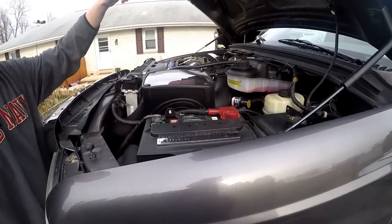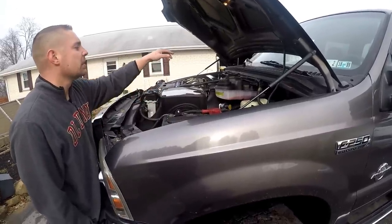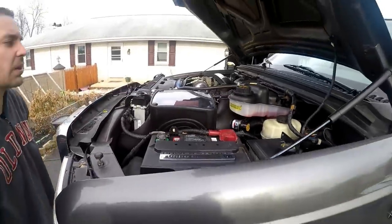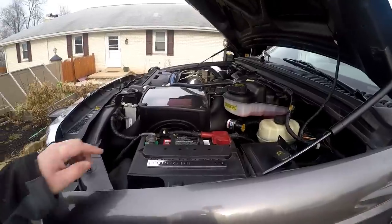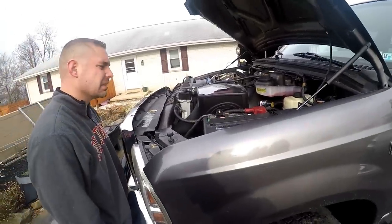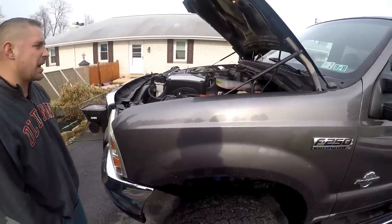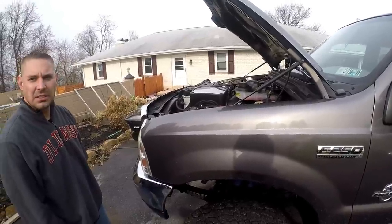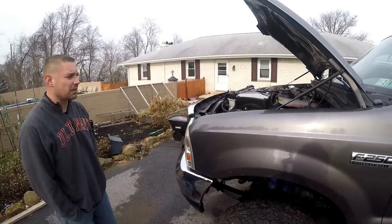To get to the valve cover, it looks like we need to take out the degas bottle and the FICAM — which is new from the build we did over the summer — along with the air filter and the intercooler pipe, and that should bring us down to the valve cover. Jared thinks the intercooler pipe might not need to come out, but it'd be nice. The battery should not need to come out to access this. All right guys, we're going to get set up and start taking it apart. If you have concerns on how to take that apart, we do have videos on it — I show a fair amount in my oil cooler build series. We'll get back to you once we get those parts out.